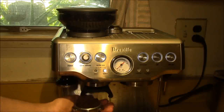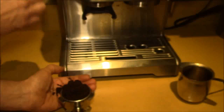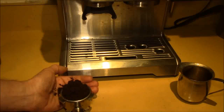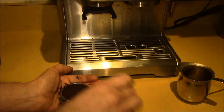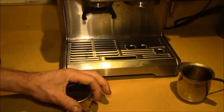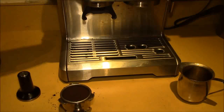I've changed the grind size from number eight to number seven. I had been using eight with the previous coffee. It's kind of a two-step process because if you change the grind size, you may end up changing the grind amount as well.